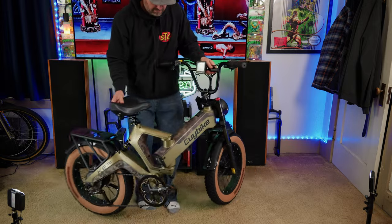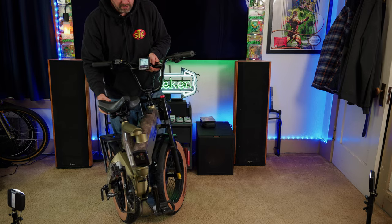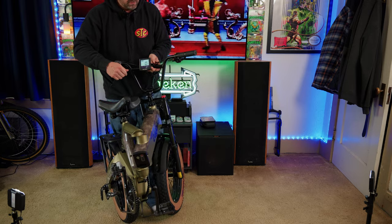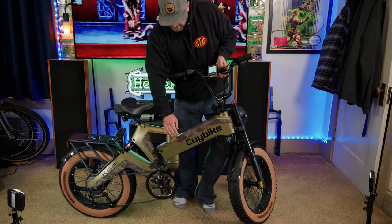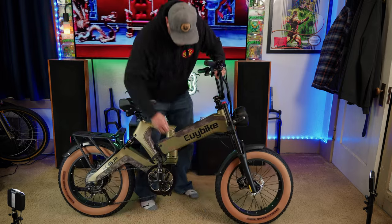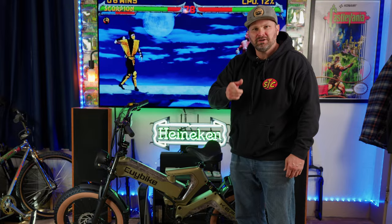To fold the bike, you undo this little screw handle and the bike simply folds in half. It's a bit awkward — I'm going to try throwing it in the back seat of my truck to see if it actually saves space. When you're done, fold it back out and tighten it down. Let's go outside and give this thing a test ride.